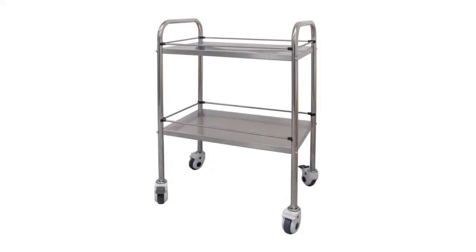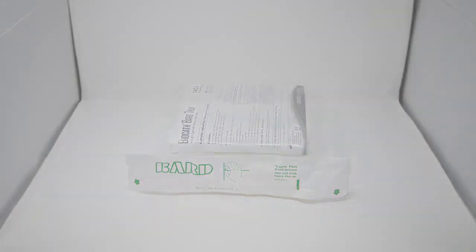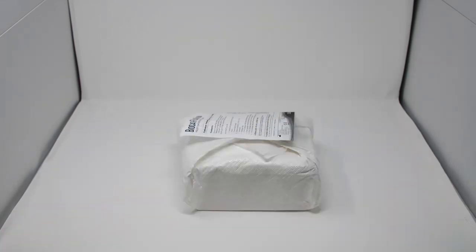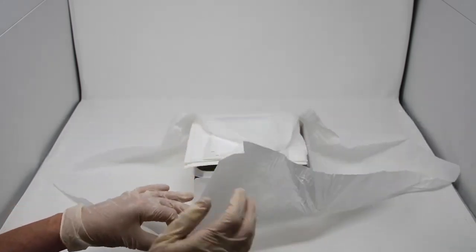Using a sterile procedure trolley or, in a community setting, a clean, secure working surface, open the BARD tray using the thumb guides to ensure that the inner sterile field is not touched. Slide the inner sterile contents onto the sterile preparation field. The first items in the tray are the disposal bag and apron.